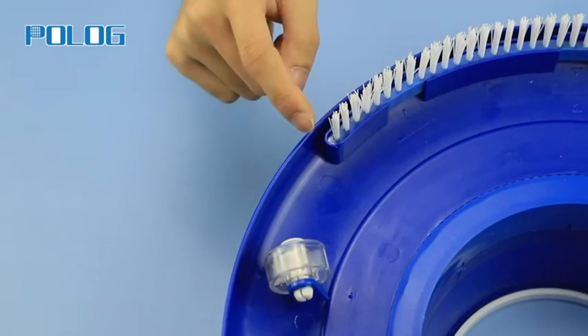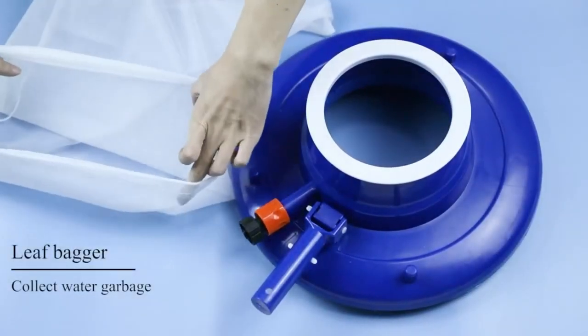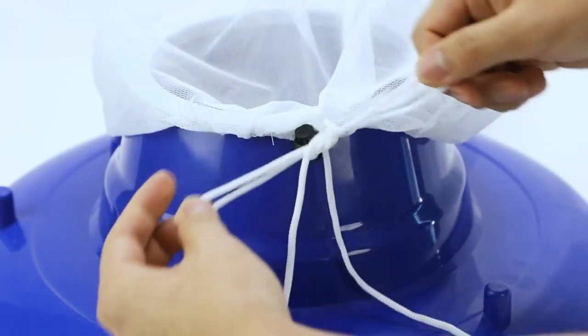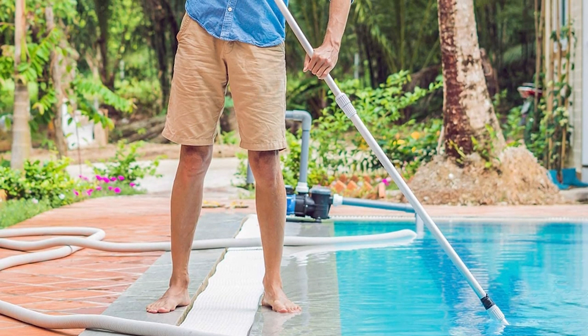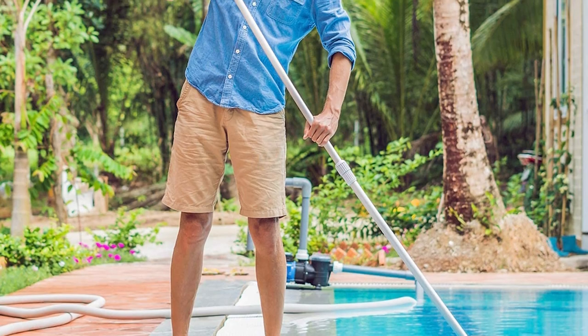The Pollog Pool Leaf Vacuum has three universal wheels and three sets of replaceable brushes at the bottom of the leaf catcher for easy movement and efficient work. The pool leaf gulper has a 23-inch by 16-inch large bag that provides enough storage space for leaves, and the fine mesh can catch smaller debris.